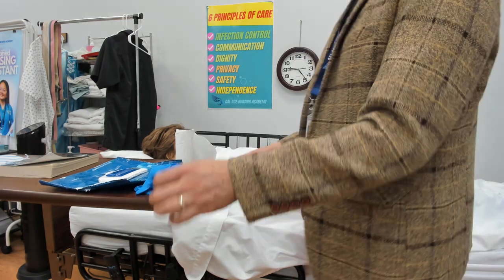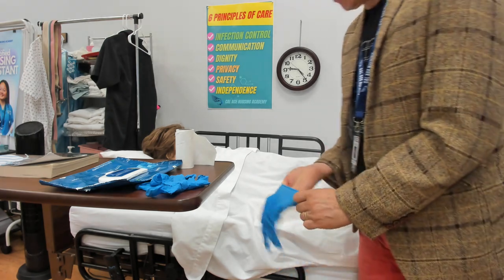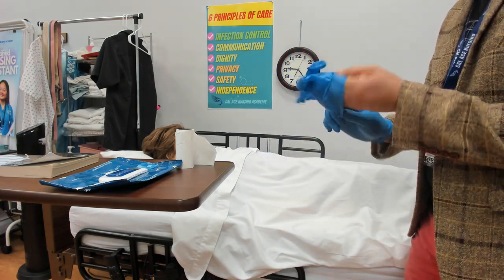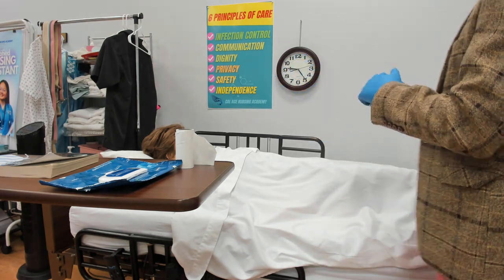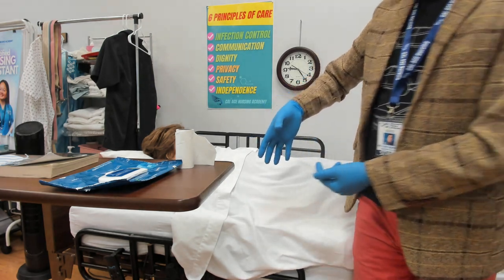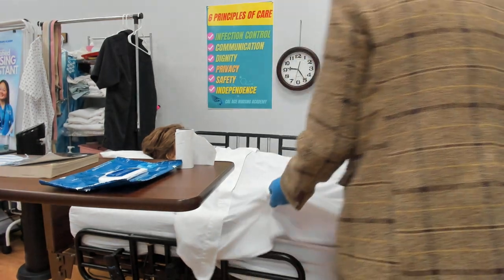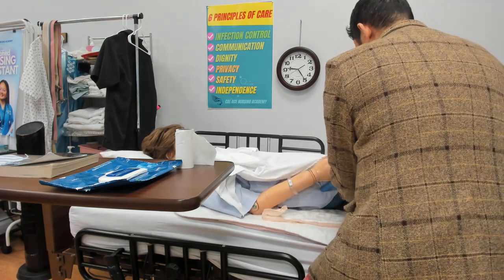I don't have my gloves on yet. I'll confirm: did you clean your hands, Miss Mary? She says yes, that's great. Now the first thing I'll do is put my gloves on. If you're not sure whether you raised the bed back to your comfortable working height, say it out loud again so your proctor hears. Now I'm going to remove the bedpan. When I remove the bedpan, I'll also grab the bed pad — bedpan plus bed pad together — and pull that in one shot, then toss the bed pad to the trash can.